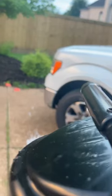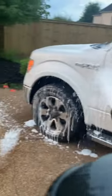Here I'm going to be using my foam cannon that hooks up to my garden hose, which I got from Harbor Freight. Obviously there are much better foam cannons than this, but this is something you can use and it's really just dependent on what budget you have.